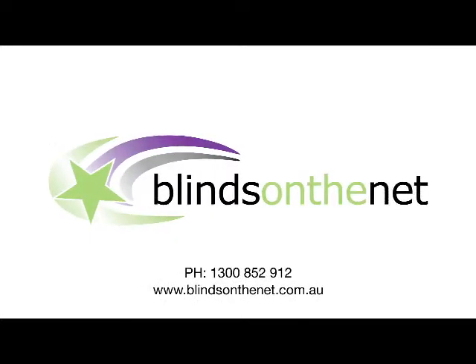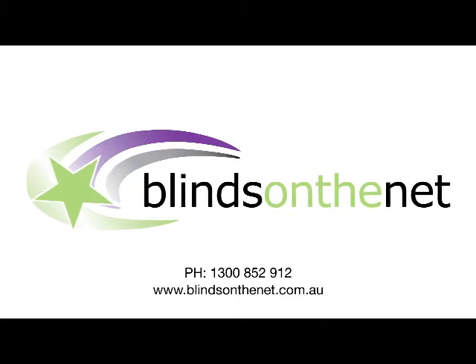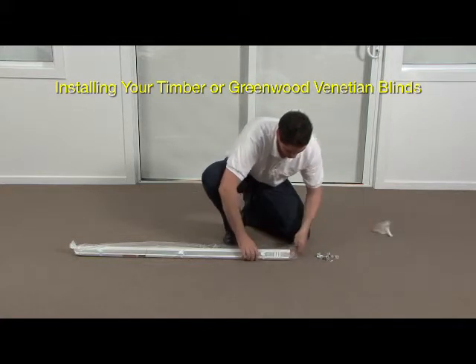Thank you for making your purchase from Blinds on the Net. This instructional video is designed to guide you step by step with the installation of your timber or Greenwood Venetian blinds.